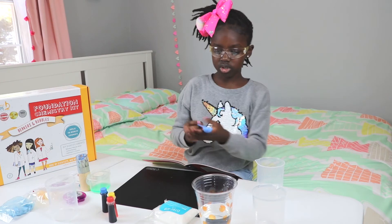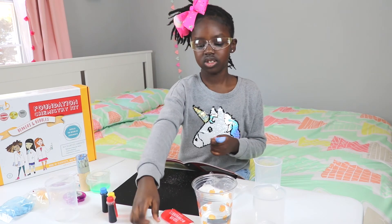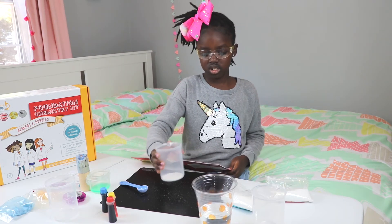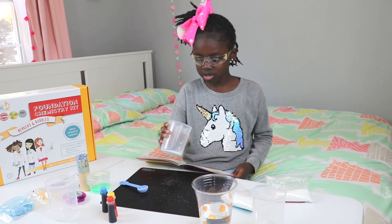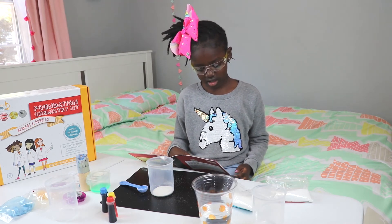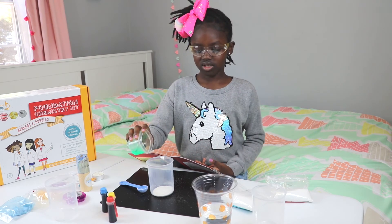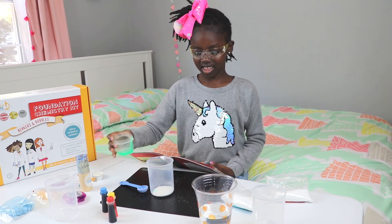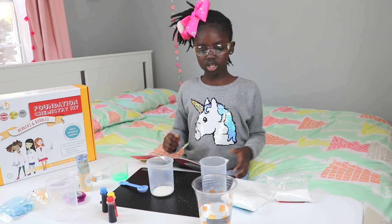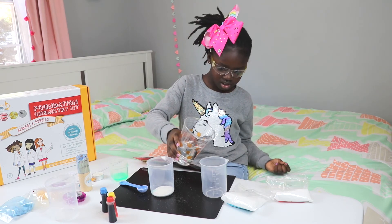One teaspoon of citric acid — beaker — and sodium bicarbonate, together like this. The powders are mixed. To the powders, add one teeny tiny drop of this soap. How do you tell if it's a drop? Drop — like that. And then fill the second beaker to 50mm with cold tap water. Make sure it's still cold. Yeah, it's very cold. And fill it up until 50mm.